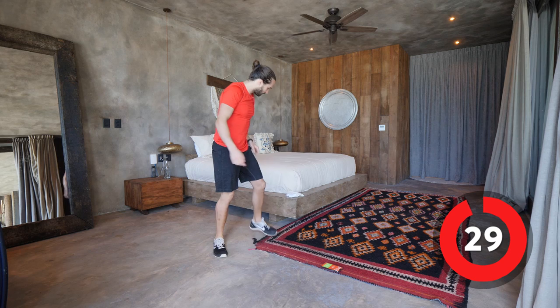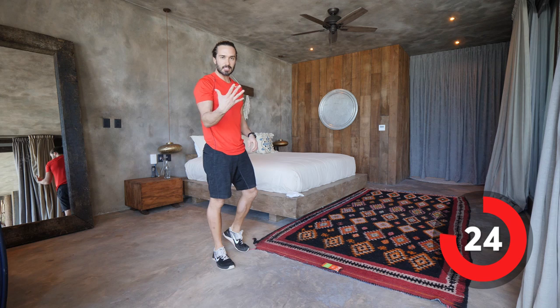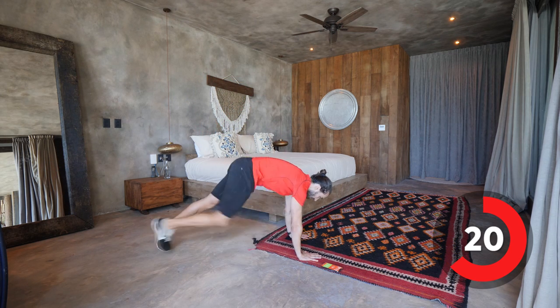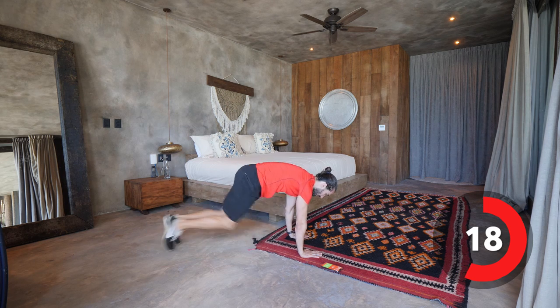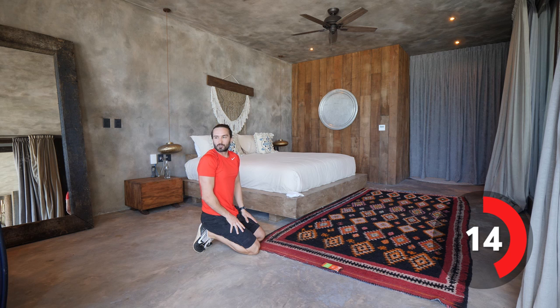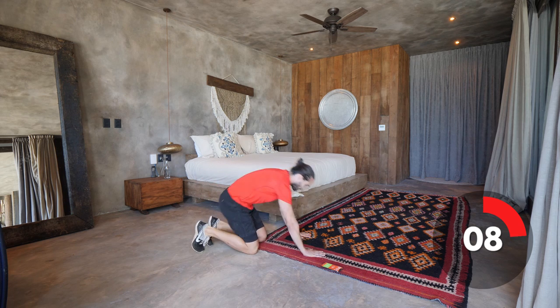Next exercise, number two — mountain climbers. So we're basically doing five exercises, four rounds. Next one's going to be nice and quick: 30 seconds of mountain climbers as quick as you can. And if you want to go slow, you can do a slow motion version as well, like this — if you're a beginner.